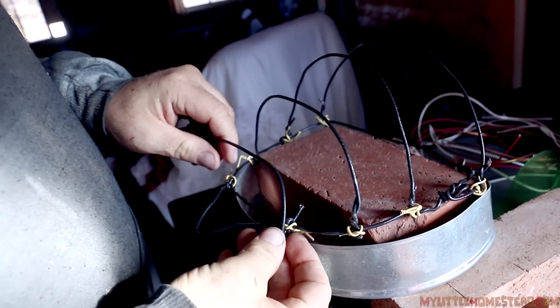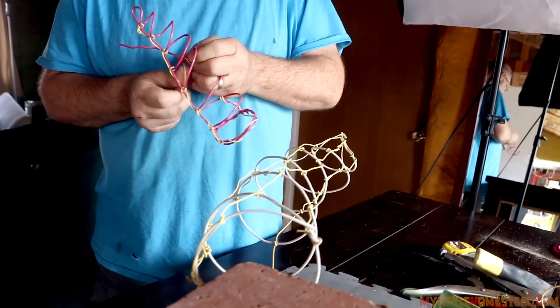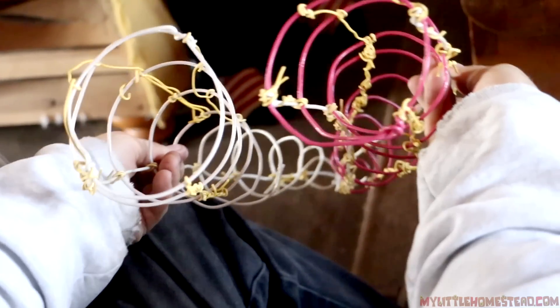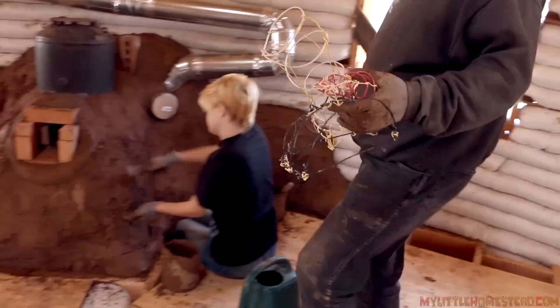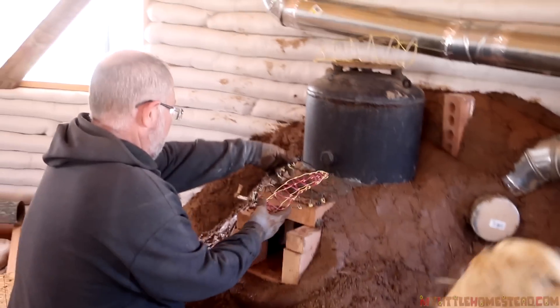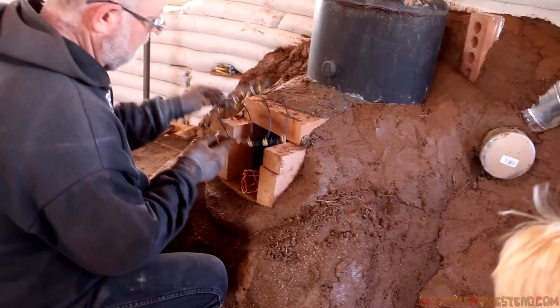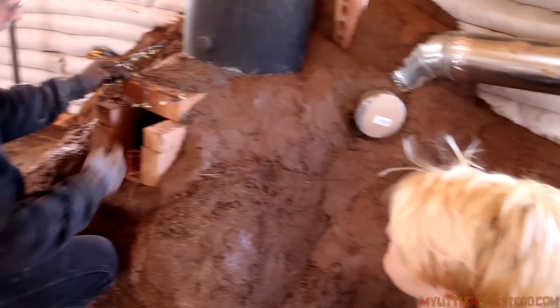For the dragon head we need something a little stronger to kind of support our cob as we're building up on the horns and the face and such. So dad came up with the idea to do a wire frame so that we could attach our cob — maybe foam too. He's working hard on that to make it happen, and then once that's done we can start with the cob. The problem with positioning it down is that I need room to get wood in and out and I don't want to be banging on that.